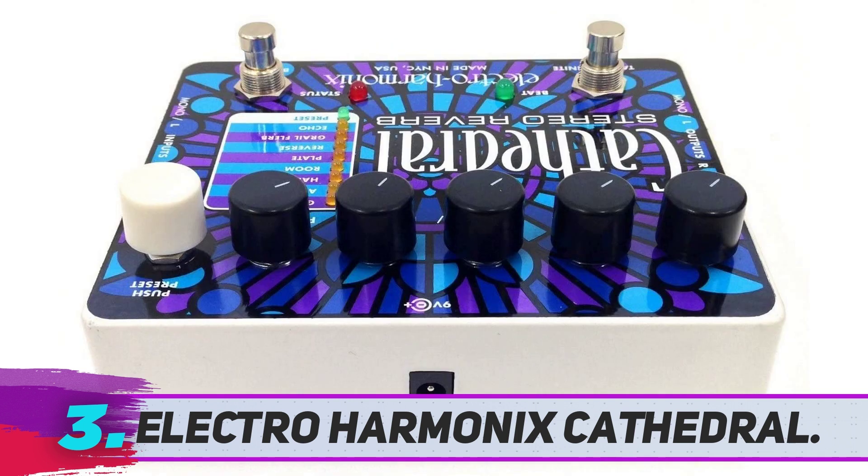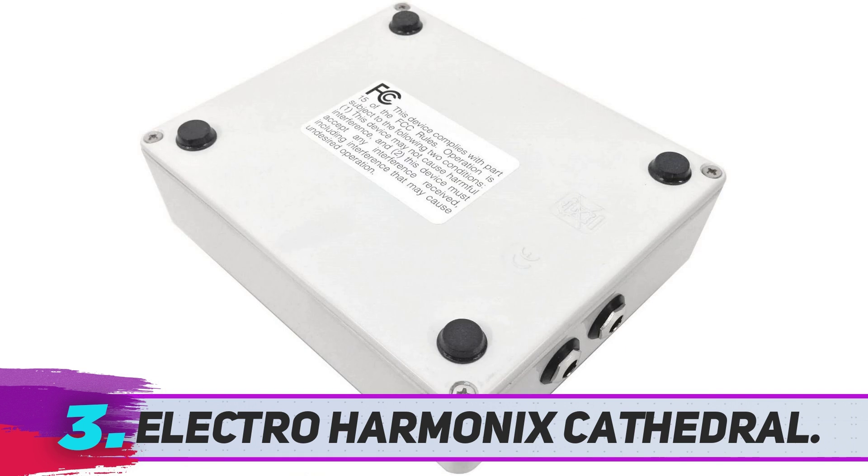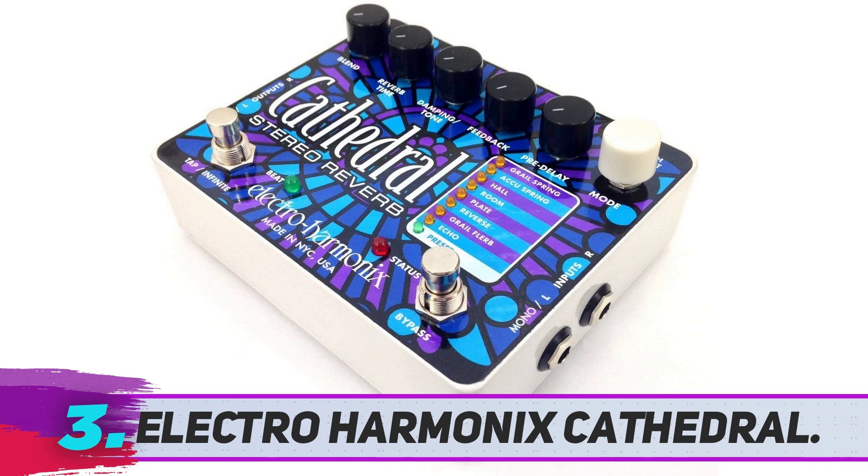The six knobs include blend, reverb time, tone, feedback, pre-delay, and mode for actually selecting the preset. And there are great presets indeed: hall, room, plate, reverse, flurb, as well as two types of spring reverb. Besides that, tap tempo and infinite reverb are also featured.